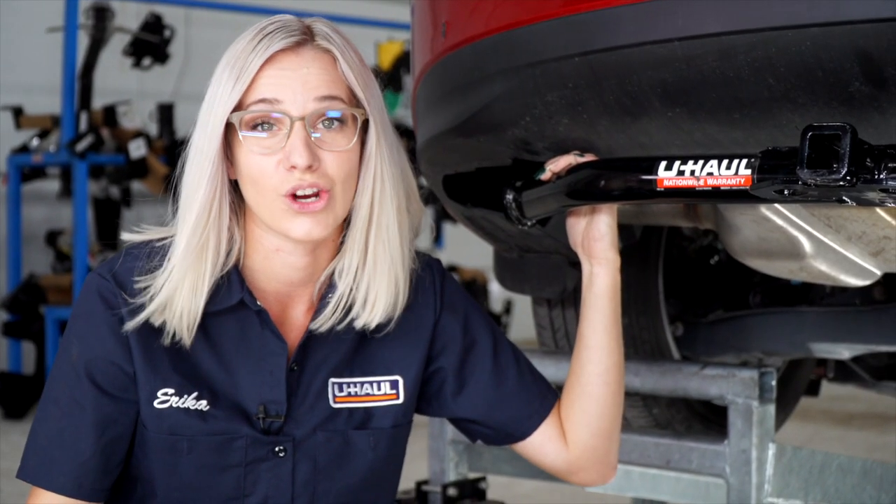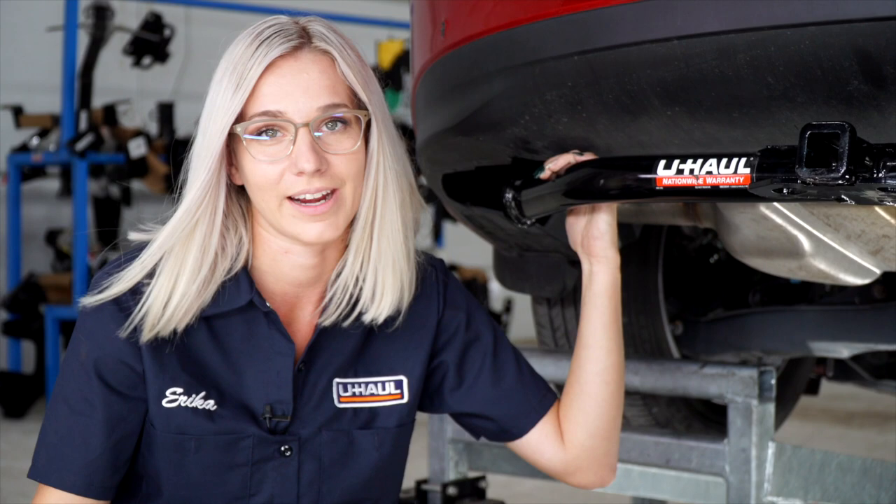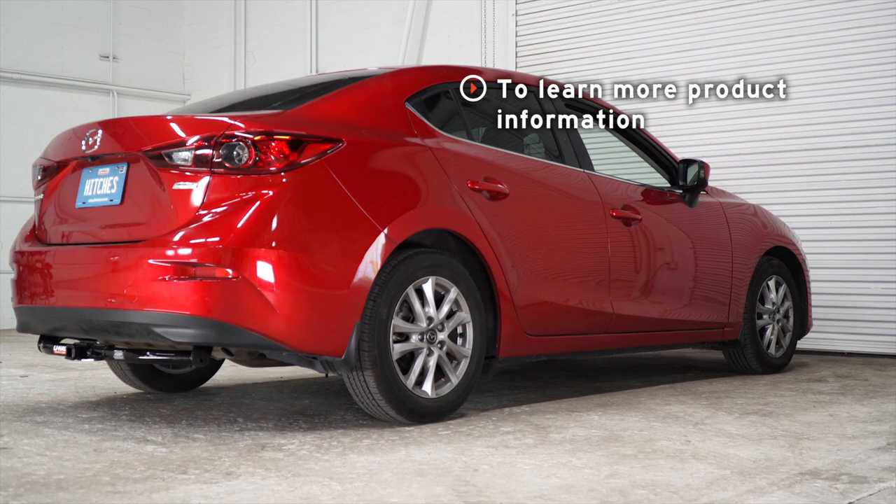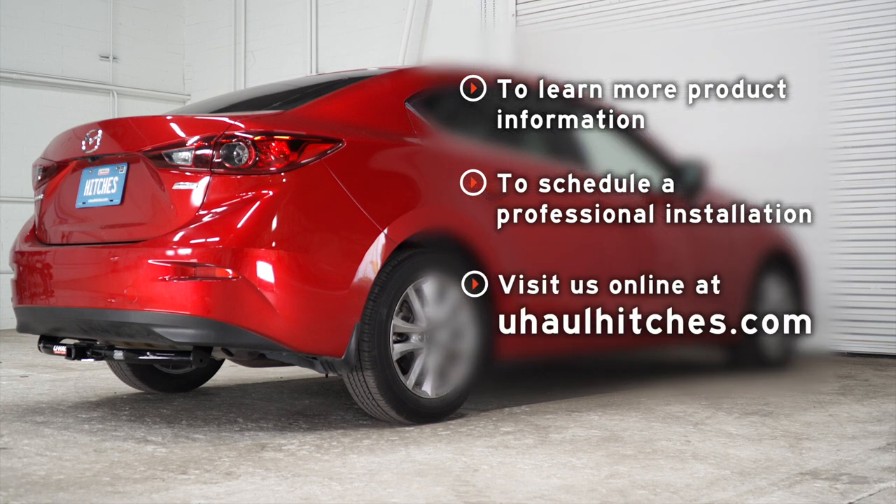Now we're done installing our trailer hitch and you're ready to have fun. Once again, my name is Erica from Northern California and thank you for watching. If you have any questions about the products seen in this video or if you'd like to schedule an installation with a U-Haul professional, visit us online today at uhaulhitches.com.